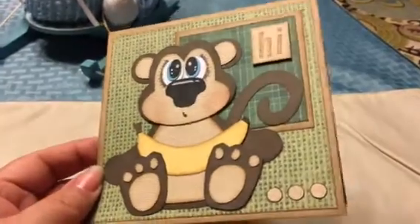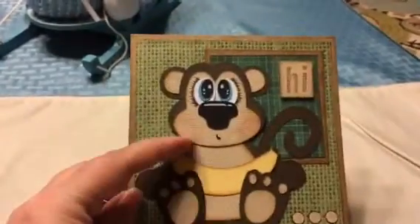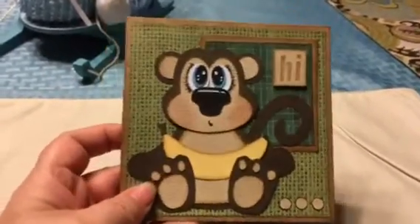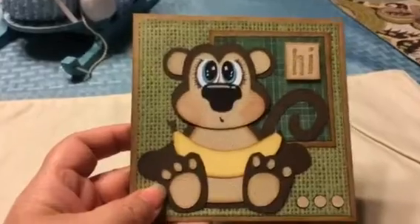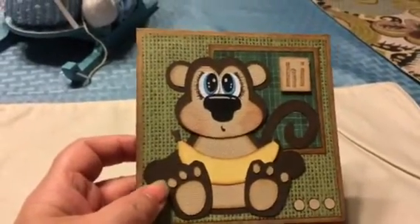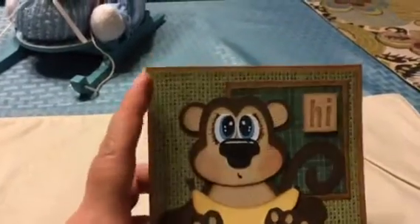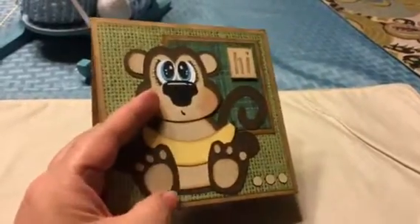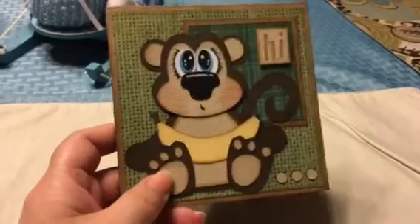You can make him as dimensional as you want, because all of these pieces are separate pieces. I don't have the die with me — I'm at my mom's house — so unfortunately I can't show you. But you get several different pieces, so you can make him as flat as you want or as dimensional as you want.